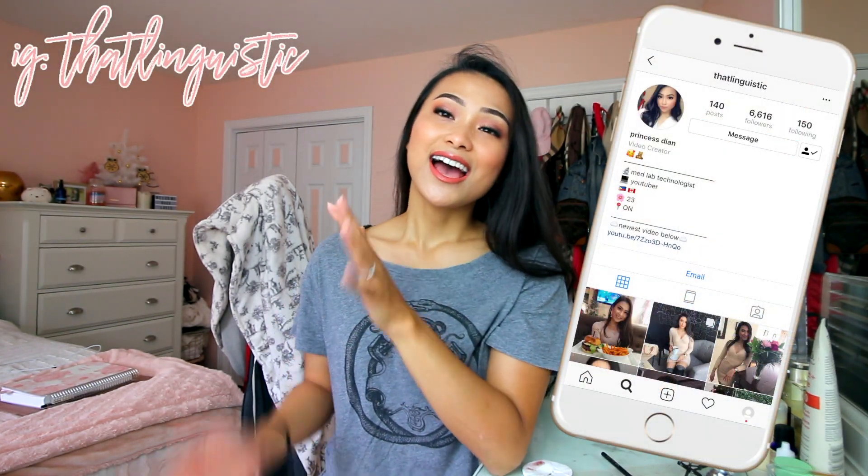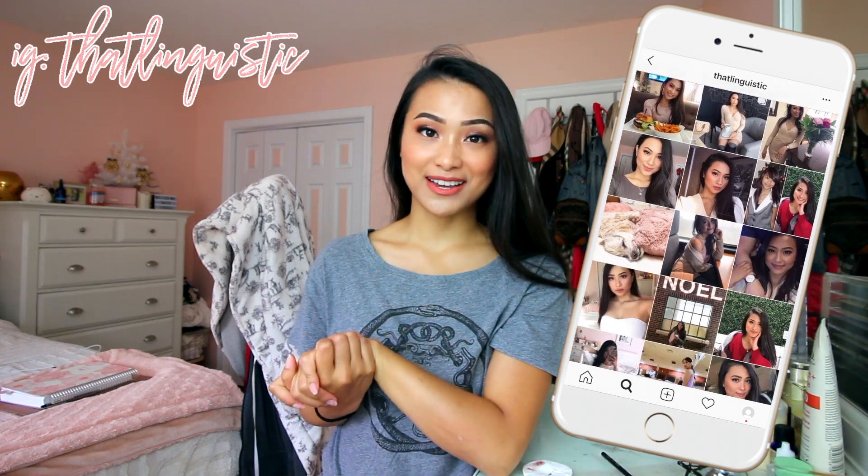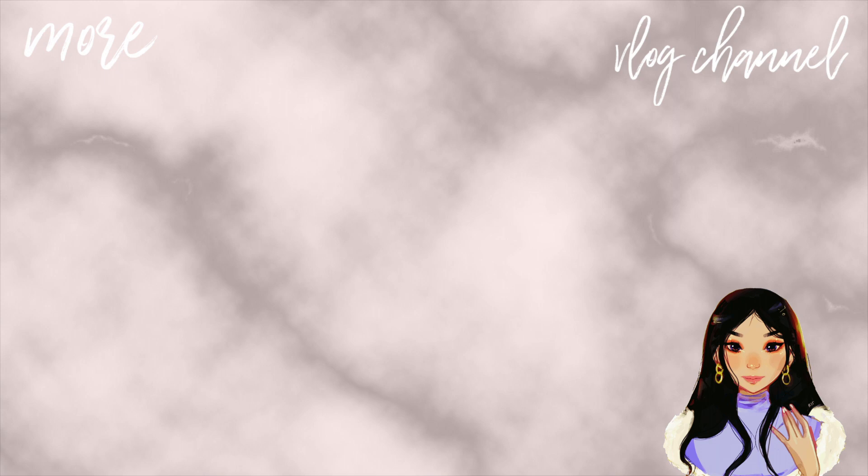Don't forget — if you're interested in Lithe Lashes, use code Dian15 for a discount. I swear you won't be disappointed; they're literally my favorite thing ever. Also, if you're on Instagram, my handle is @thatlinguistic — come over and say hi, let me know who you are. I love to put faces to names, and until then I will see you guys in my next video. Bye!